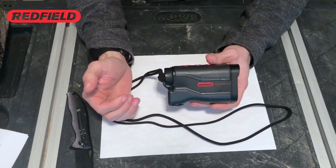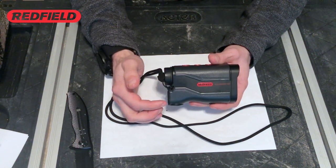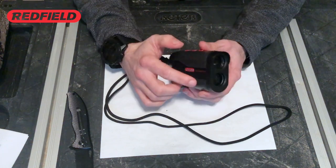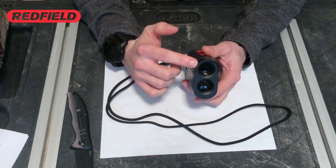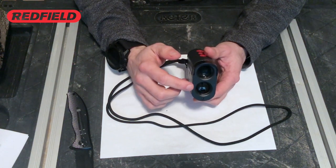Starting with the dimensions of the rangefinder, the length of the Accuranger is a little under four and a half inches long, with a height of 2.66 inches. The width of the rangefinder is 1.38 inches wide.